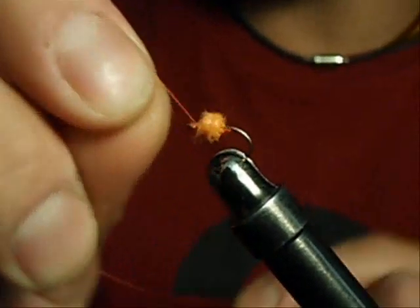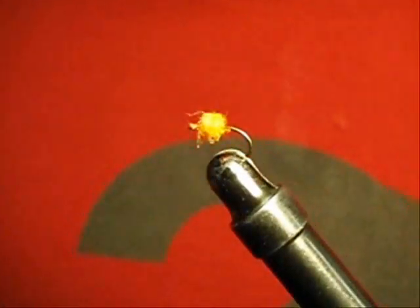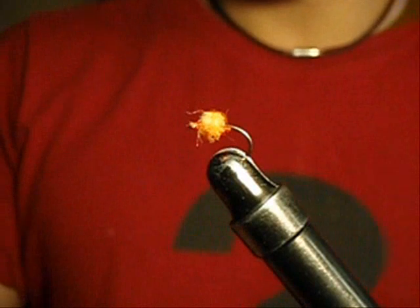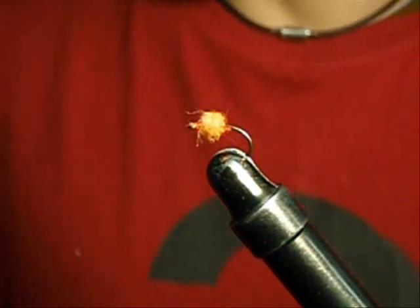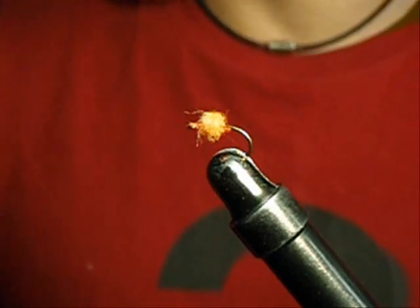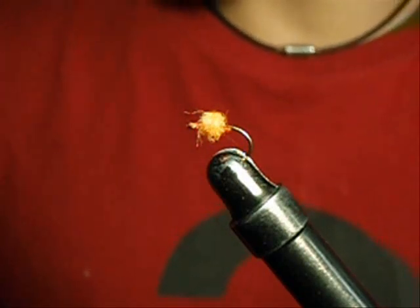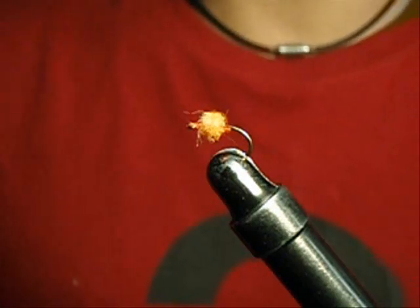The bead also helps to shape the fly pretty well, so you get a singular trout egg — really simple. Just make sure the bead's covered and it's ready to fish. It seems too simple to be true, but this fly catches fish year-round, and the rainbows absolutely gobble this up. So you can tie some up quick, tie them in different sizes, and give it a go. Thanks for tuning in, and more to come.